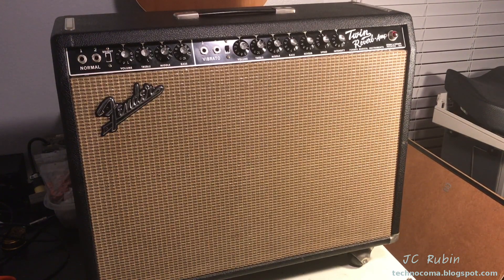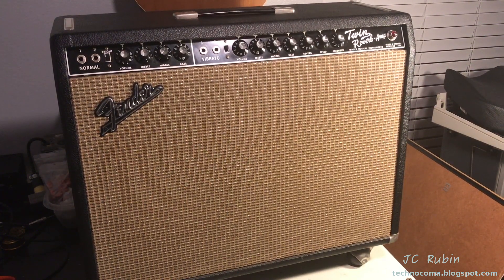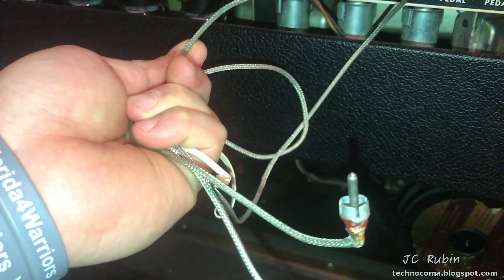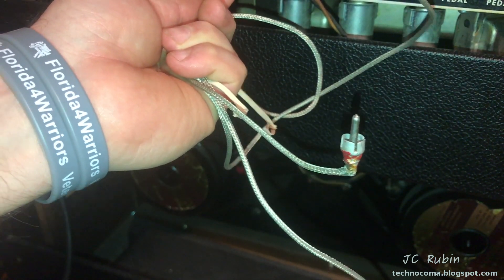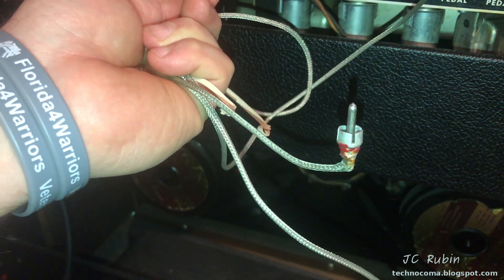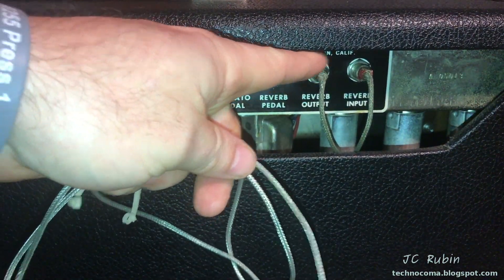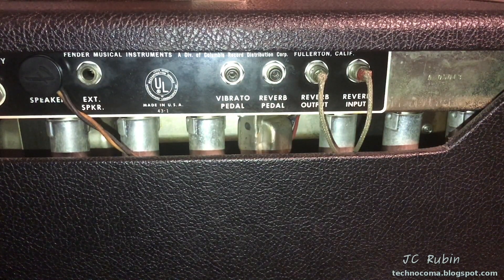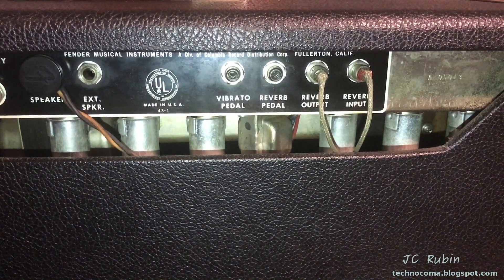I have to start what's going to be a troubleshooting procedure of an amplifier that, by every definition right now, there's absolutely nothing wrong with. Let's get started and find the problem with this perfectly working Fender Twin Reverb. I'm really going to have to start by looking for any clues whatsoever — any type of sound, any artifact. I saw some extra cables for the tank sitting in the back of the amplifier case, and immediately I'm getting suspicious.